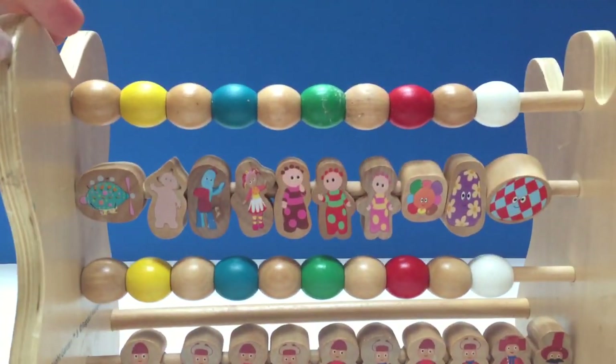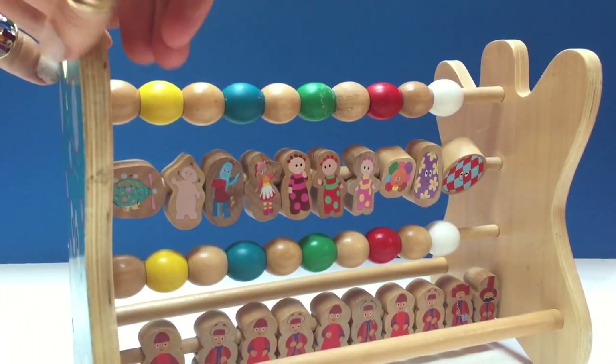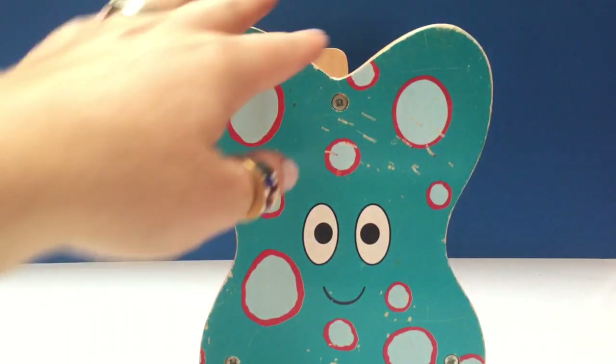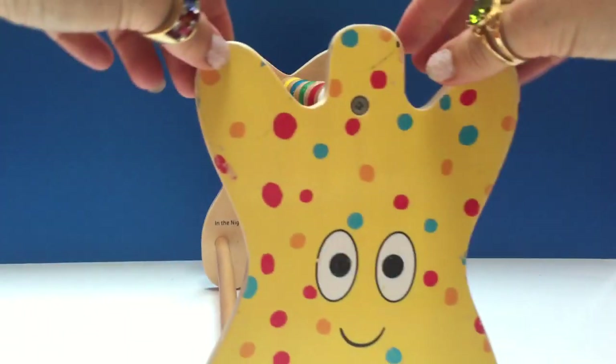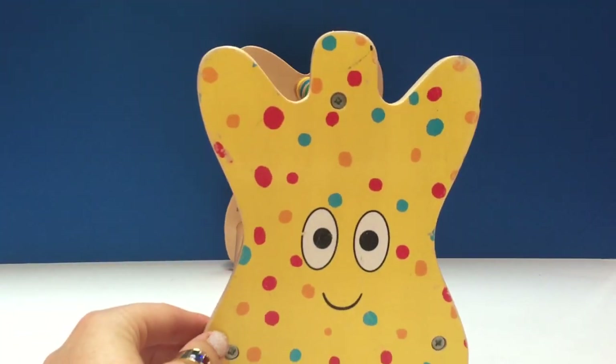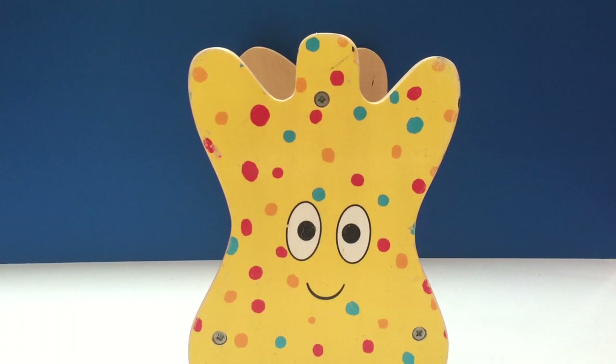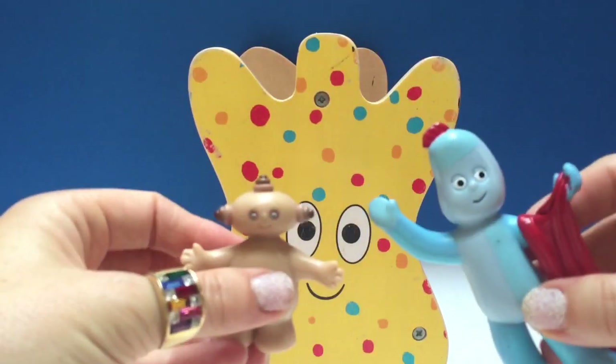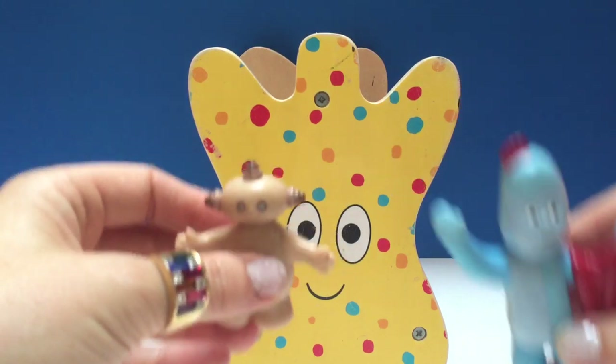So that is our abacus. And as we turn it around, you can see there's a ha-hoo on one end and a ha-hoo on another end. Thank you for joining us, Tiny Treasures. Please subscribe to our videos. Goodbye!